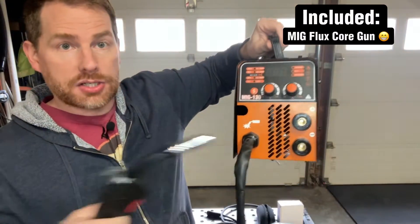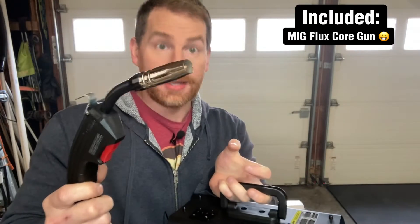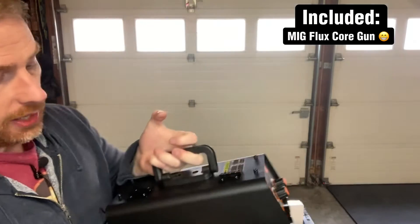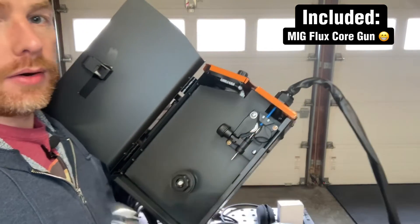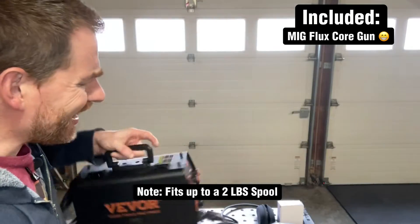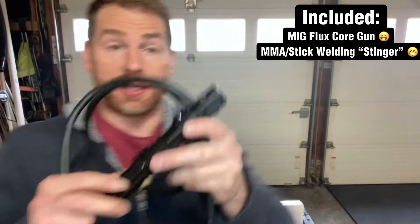This is the MIG gun — it comes attached to the unit and has a 0.8mm nozzle that you can swap out for a 1.0mm nozzle. It comes with a 0.8mm wheel right here to feed the wire, and you'll put your spool of wire right here.